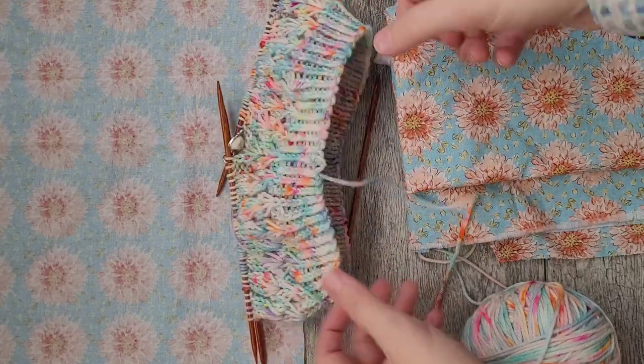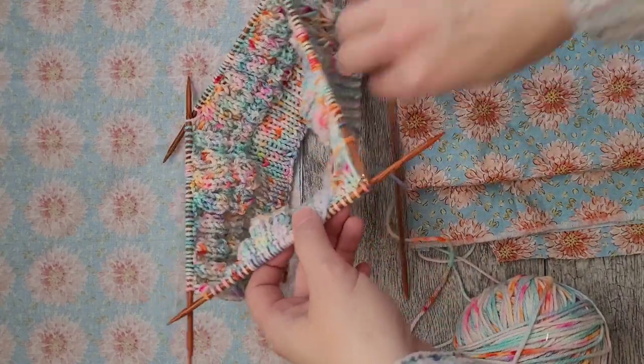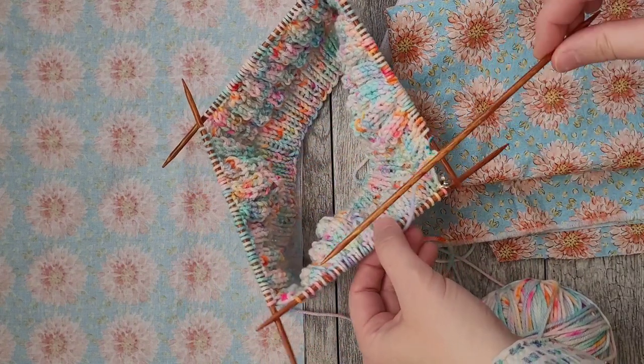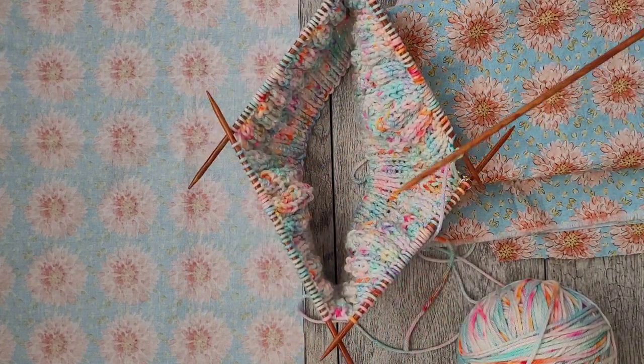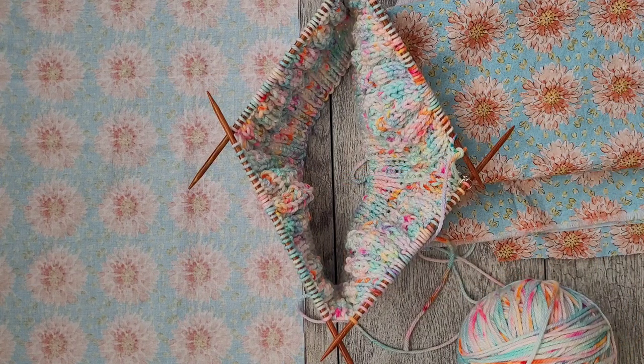If you're familiar with DPNs, they are pretty much just a set of four or five knitting needles that you use to ultimately make a round. I'm using DPNs on my new cast-on project, which is the Spring Sorrel Top by Woolen Pine.